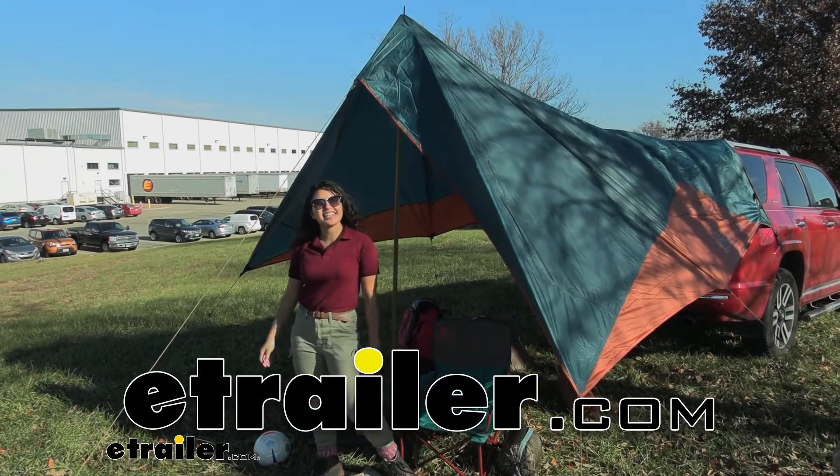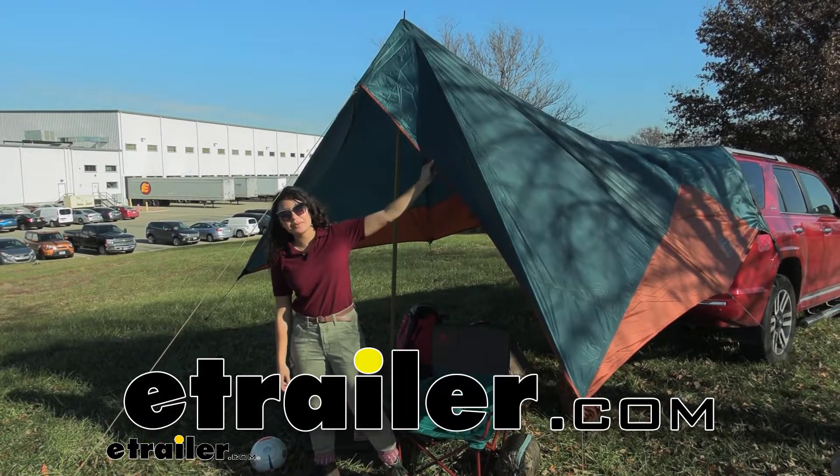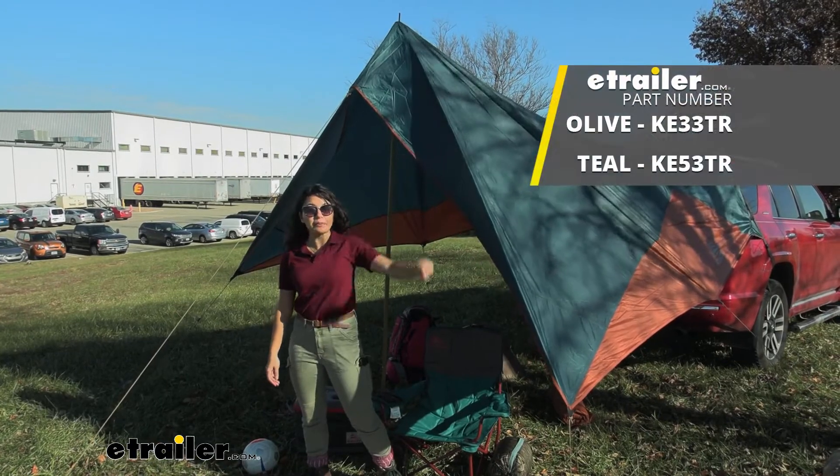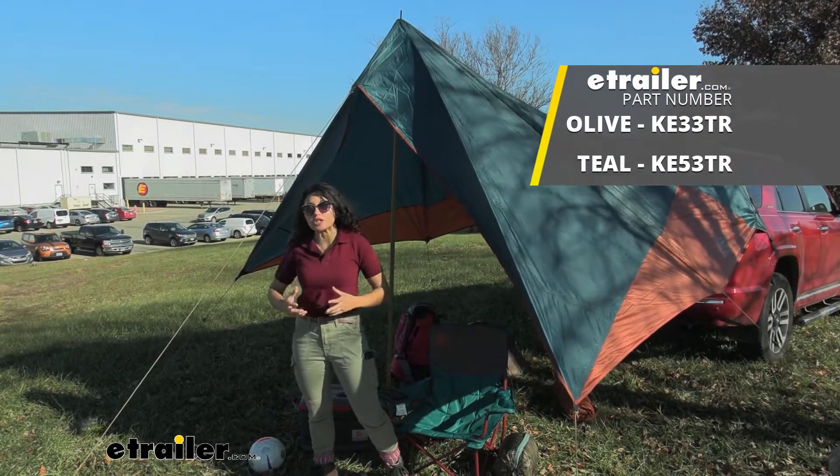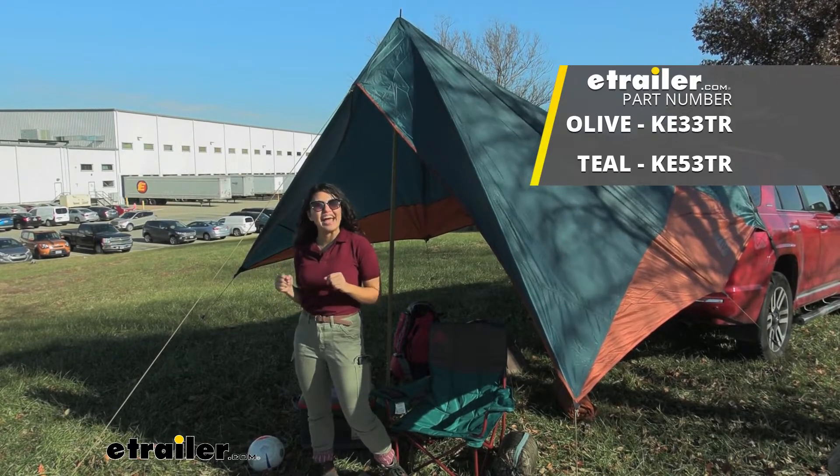Hi everyone, it's Evangeline here at etrailer. Today we're going to be taking a look at our Kelty Waypoint tarp. This is a simple to install, almost universal car awning right here at etrailer.